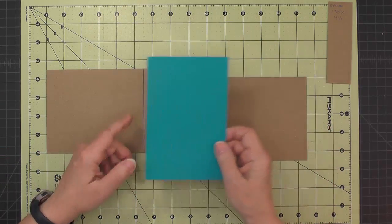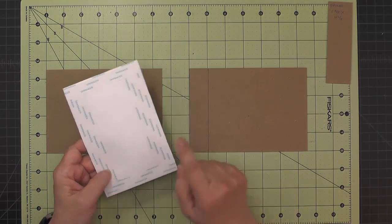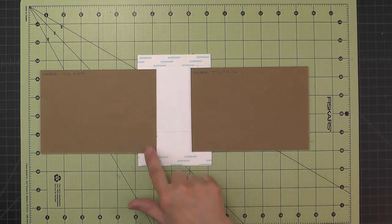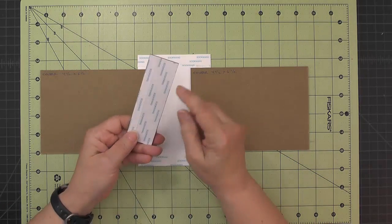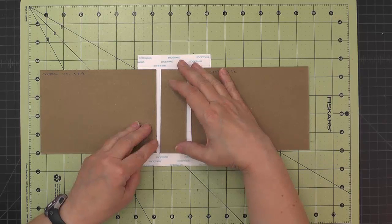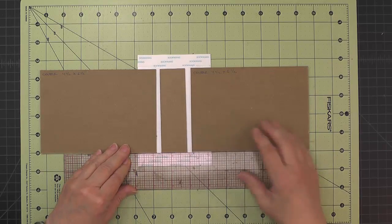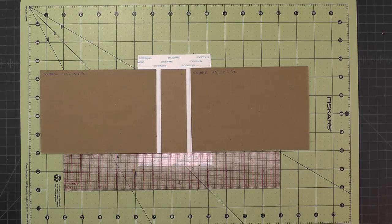Once I attach it on one side, I'll make sure everything is straight, then remove the score tape backing from the other side and attach it. Once I have the two covers attached, I burnish that down. On the spine piece, I've covered the back of it with score tape, and that piece will just get centered and attached down. I like to take my ruler and put it on the two covers to help me get it centered and aligned at the bottom.